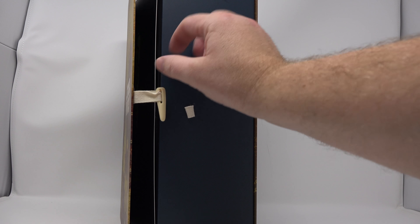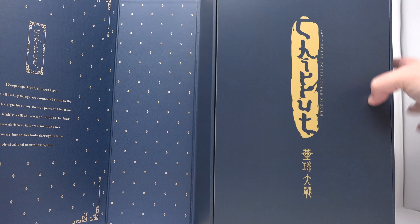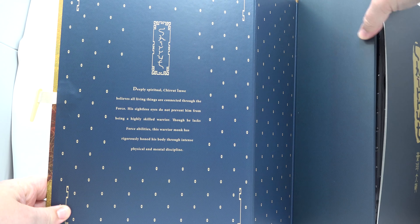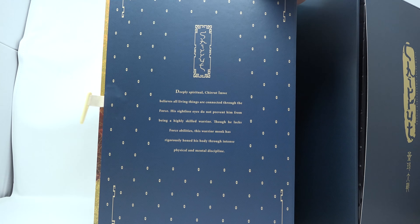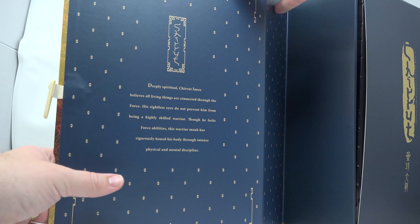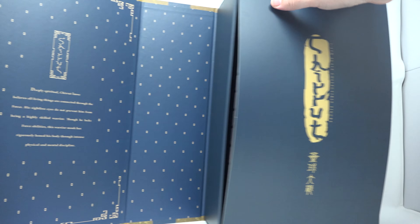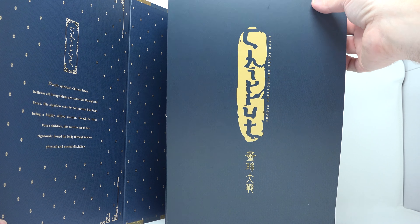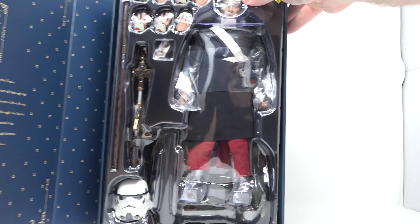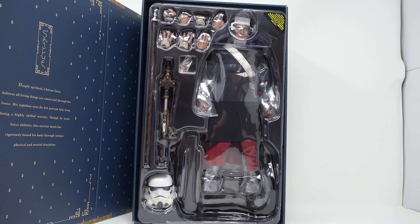Let's take this out and open it up. Look at that — you can take a look at that and read it because I'm not going to read it to you since I'm terrible at reading aloud. Leave that there for a sec; you can pause it if you want. That's a nice design in the box, really cool. And there's good old Chirrut.